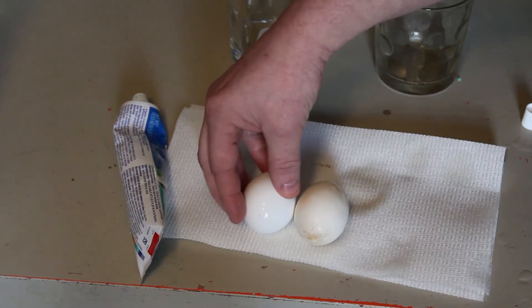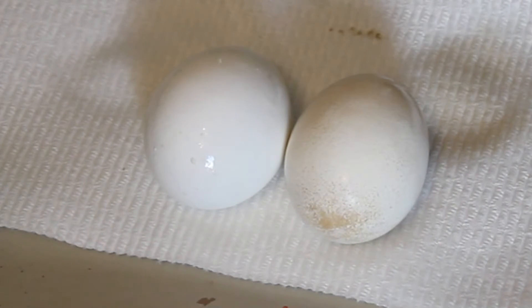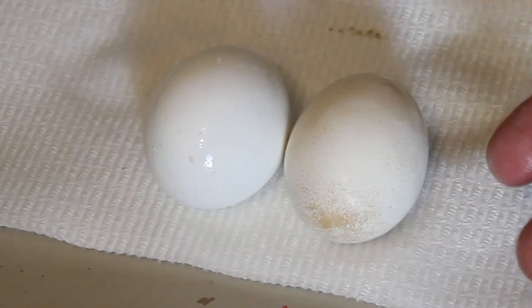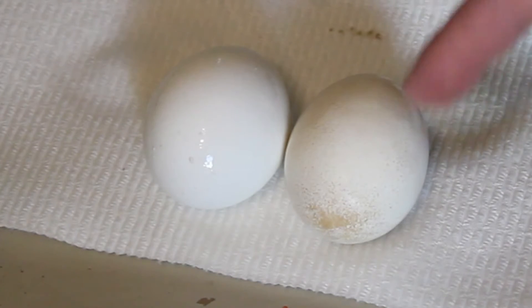But when you compare it to the other egg, you can see there's a major difference. When I'm looking at it in person it's very, very noticeable how different these are. And that's what happens when you drink too much soda — you can brush your teeth over and over but it's not gonna ever remove all the stains. After a while, those stains are never gonna come off your teeth no matter how much you brush.